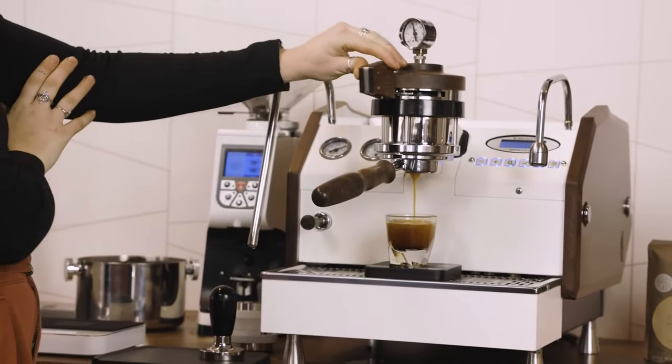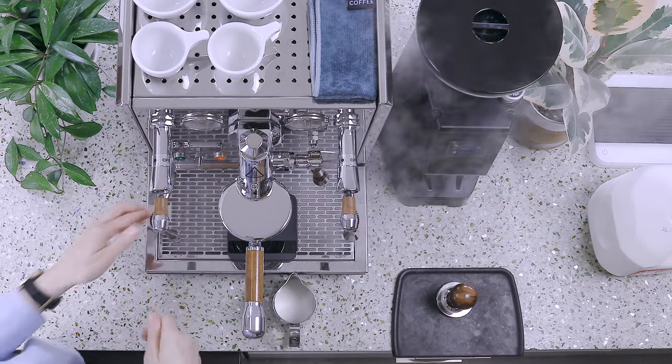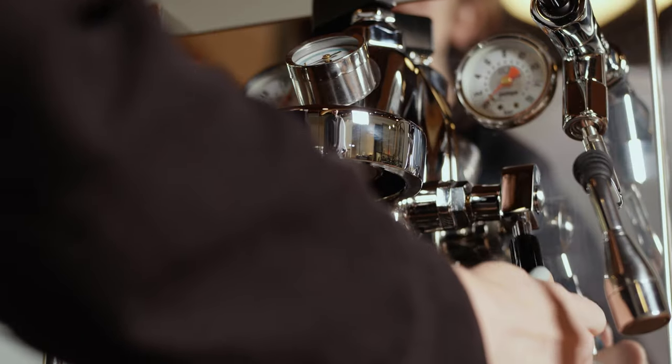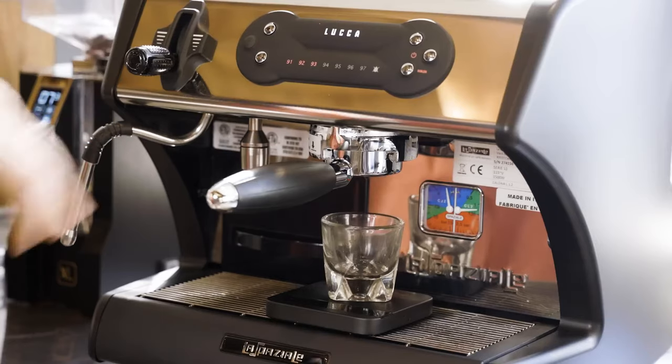It's hard to know what you may prefer until you get your hands on it yourself. Some think it's easier to operate machines that have joysticks, and others prefer knobs. Some like the manual feel of lifting a brew lever to stop and start a shot, and others are okay with pressing a button.